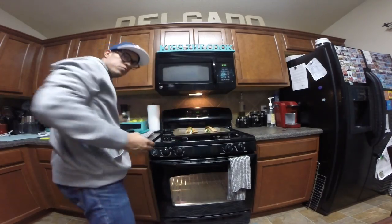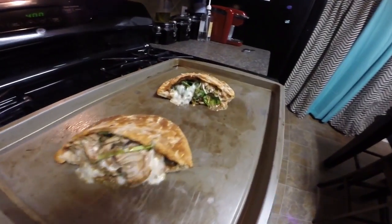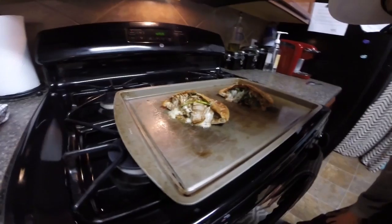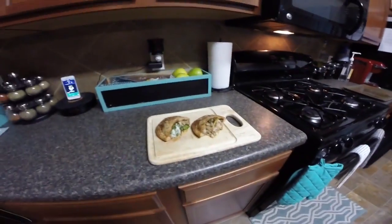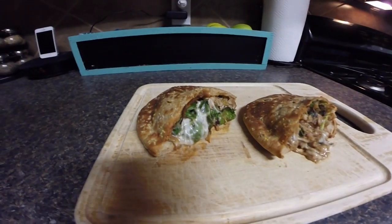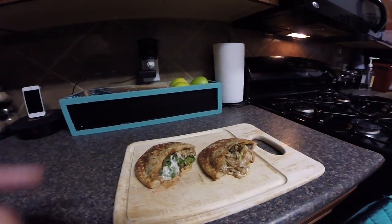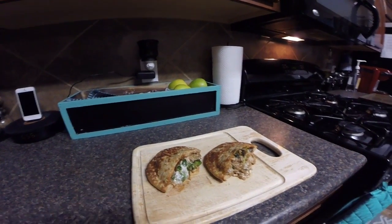How freaking good does that look?! All right everyone, these barbecue pizza pockets came out phenomenal. Look at that cheese coming out with the barbecue sauce. The macros are not bad at all — each one is 21 grams of carbs, 9 grams of fat, and 32 grams of protein. You cannot beat that for a barbecue pizza pocket — I'm definitely going to dig into this!